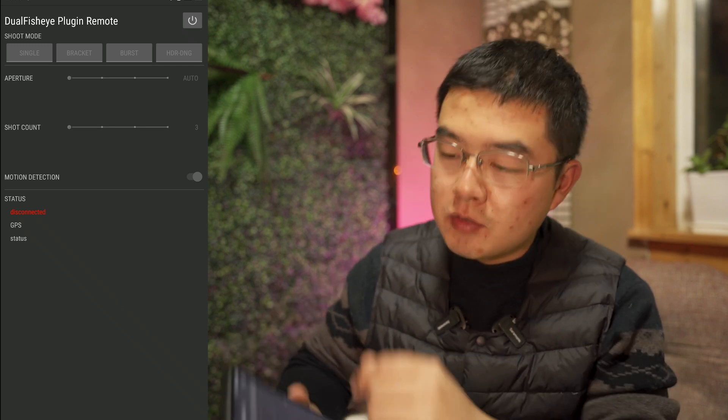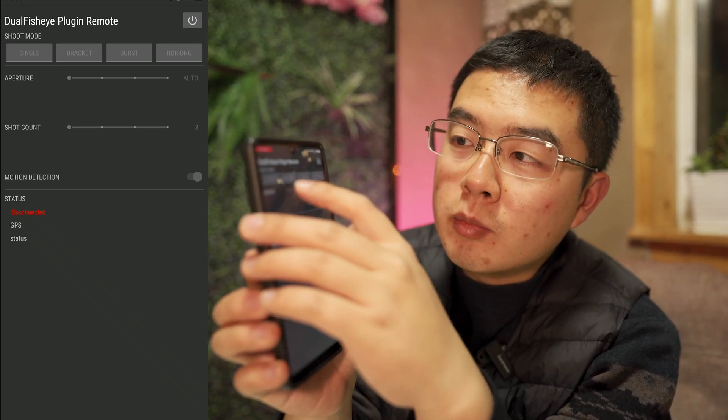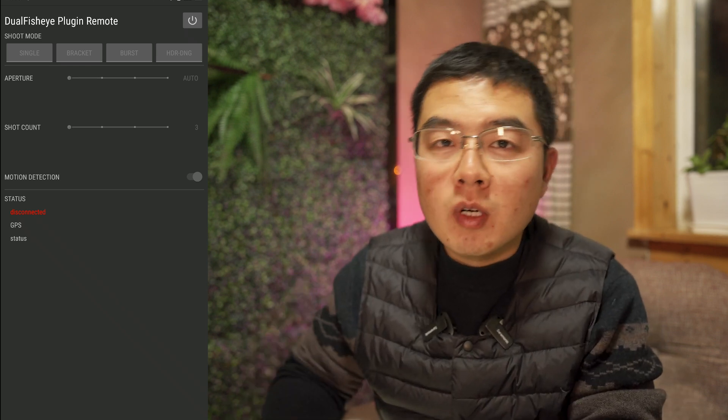After that, when you open the app again, you're going to see exciting new features such as the on/off button, and in single mode, bracket mode, and burst mode, you now have exposure compensation. You can select from zero to minus four — that is a wide range of exposure compensation change. These features will make your Dual Fisheye plugin much more powerful. And more importantly, you can also see the remaining storage space in your camera.